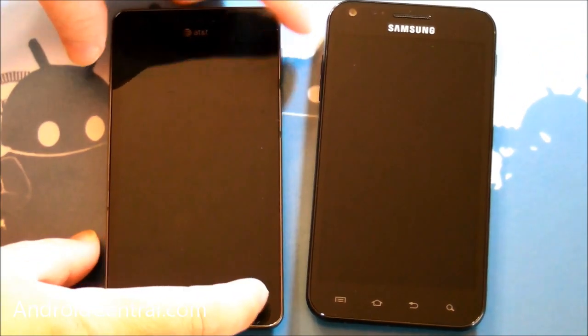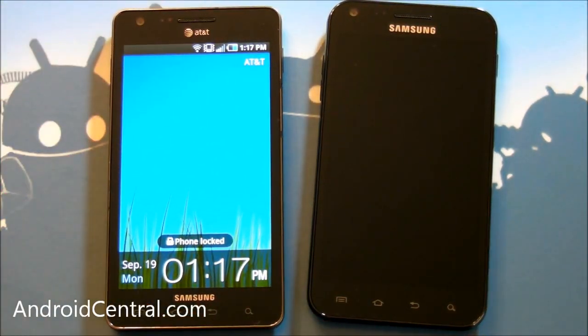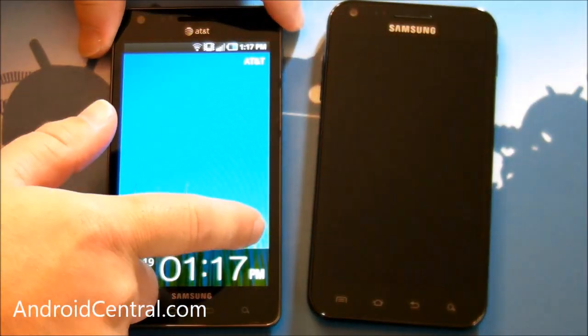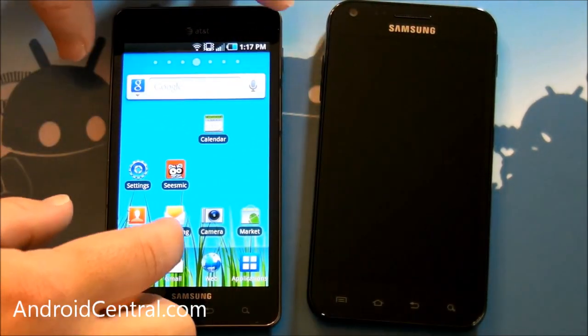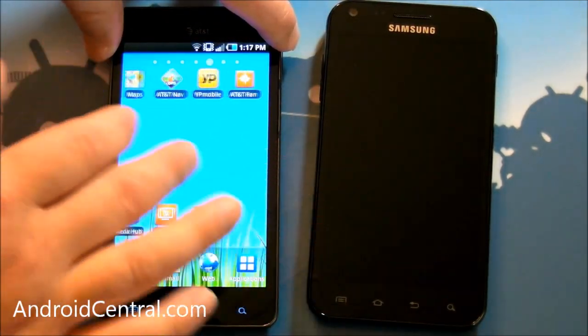Something I wanted to show you — TouchWiz has gotten infinitely better over the years, especially if you used it back in the old Winmo days, but it is much much better now. The Infuse has a slightly older version of TouchWiz than what you'll get in the Epic 4G Touch, and they're both very colorful. They're both actually pretty good. I like them a lot.